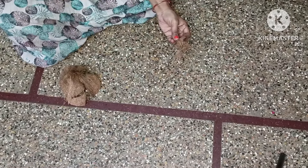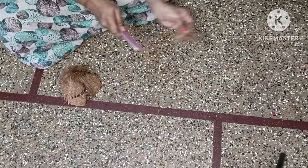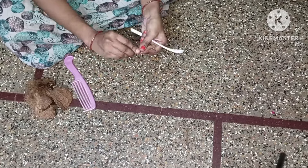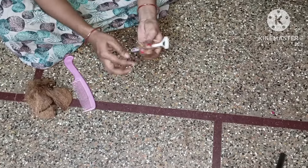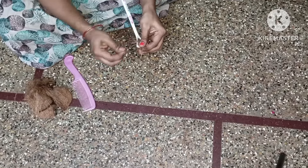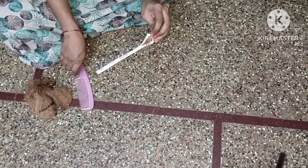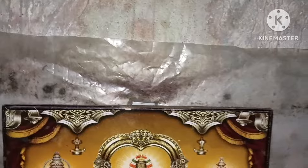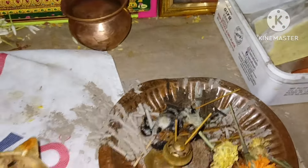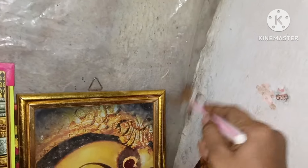We need the copper peaches to use our paper. We need plastic and steel. If we have to clean the paper and get it ready, we should use the copper peaches on the inside. Now, let's clean it up.